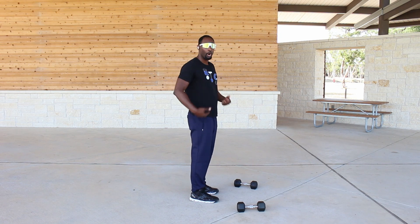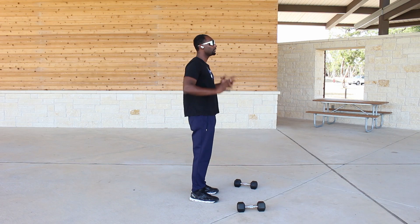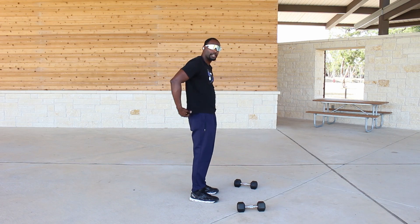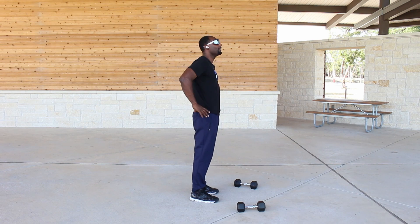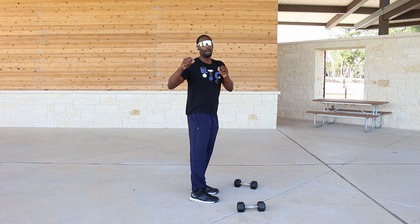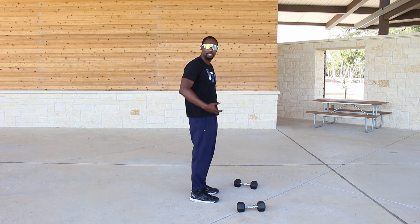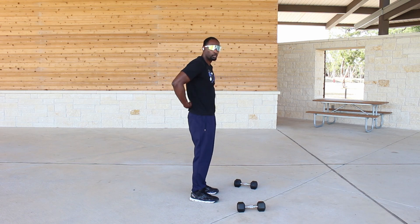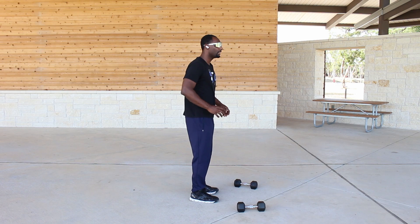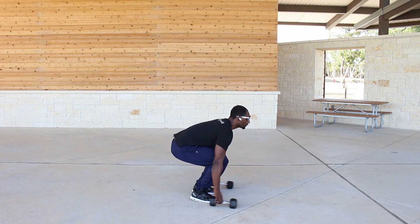I'm really emphasizing form here because if you don't do this right, you can create real pain in your back. Now, you may feel tension in your lower back — that's fine, as long as you're using proper form you won't hurt your back. This exercise does work the lower back a little bit, so don't be scared, but be cautious.